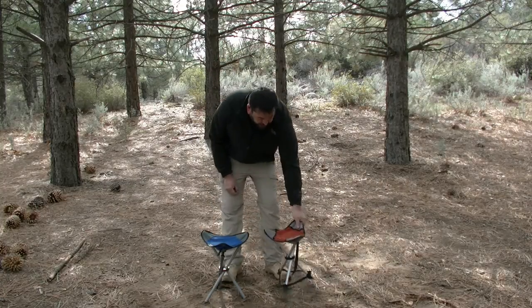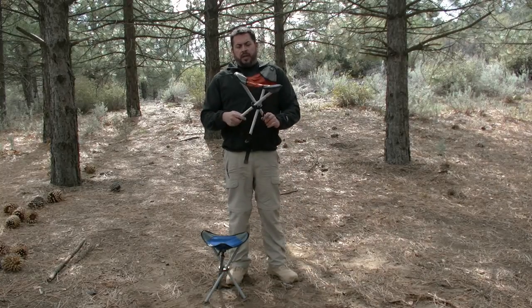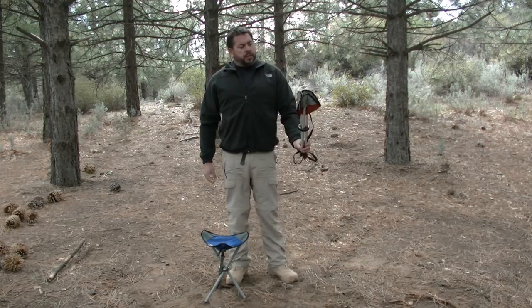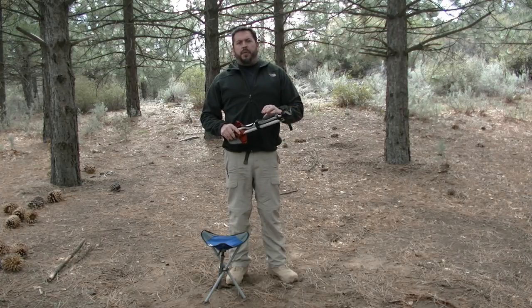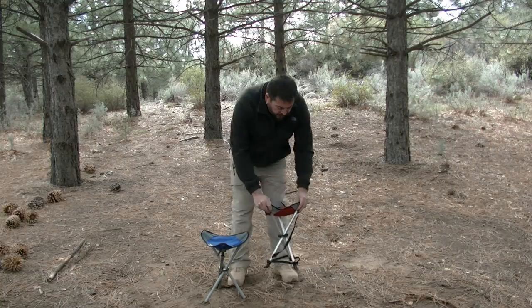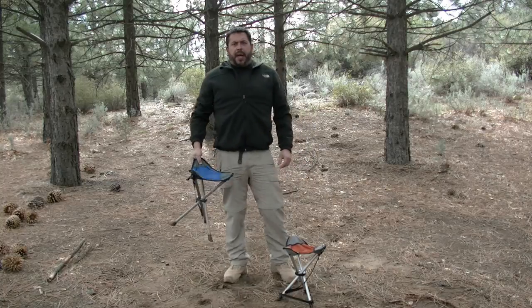We have two of them here. The first one is from REI and it's a real lightweight tripod-type chair. You can see it folds up real small and it has a little strap with some hook and loop on it so you can tighten that together. It's small enough and light enough to throw in your backpack.